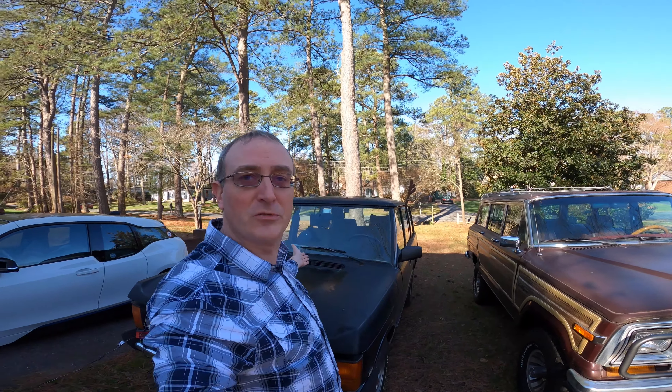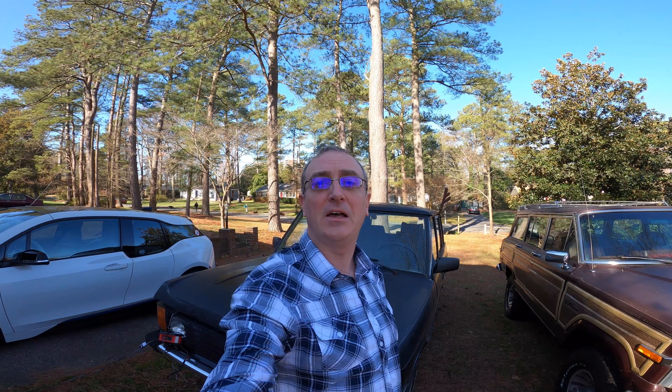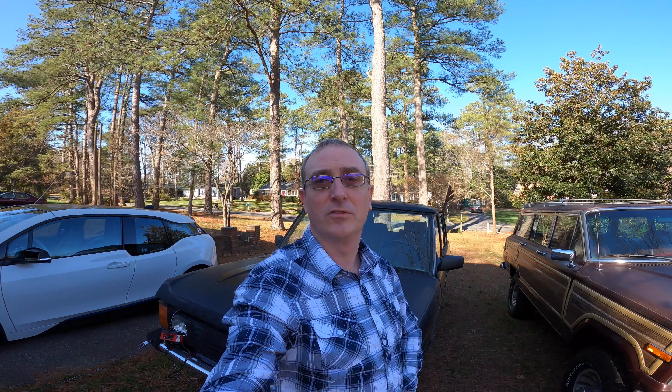Well hey y'all, welcome back to Doug's Cars. Today we're gonna go off-roading again in the old Range Rover. I've had a couple other videos in the past where we actually attended a Rover off-road event for Land Rovers and Range Rovers in Western Virginia. But today we have some friends who have some land along the Rappahannock River and a bunch of us are gonna head up there. I might be the only Rover — I'm not sure what else is coming along, we'll have to see.